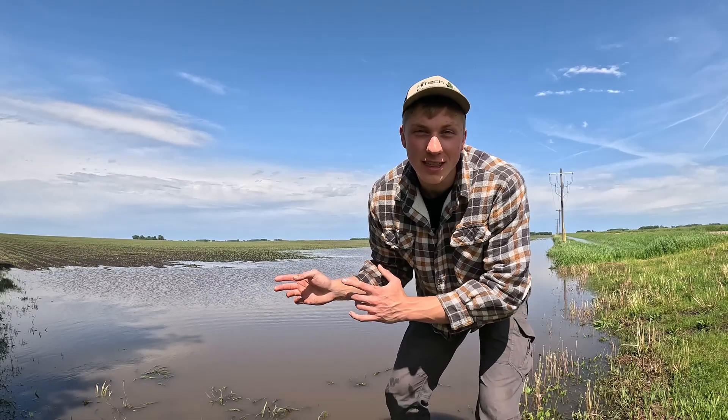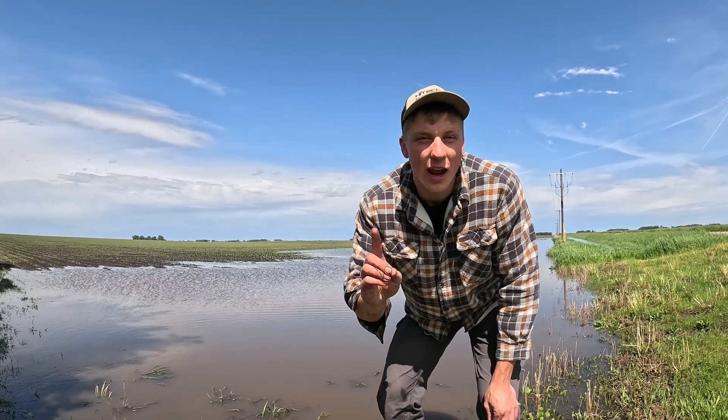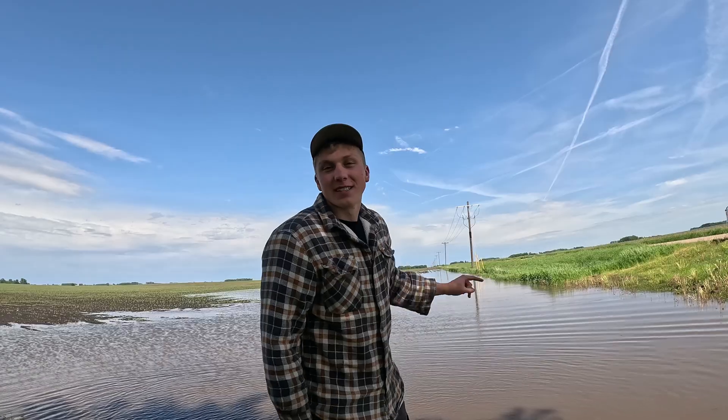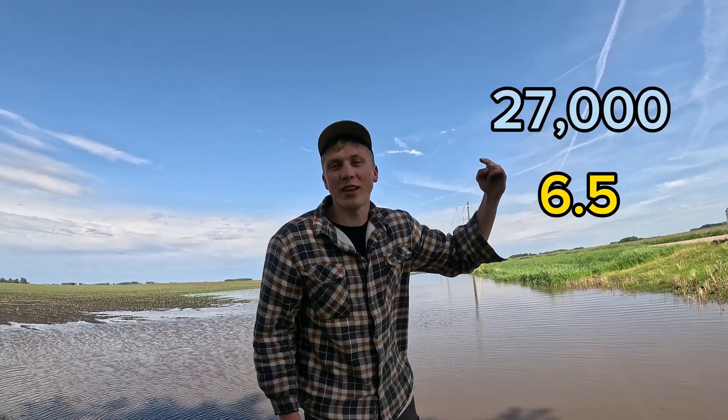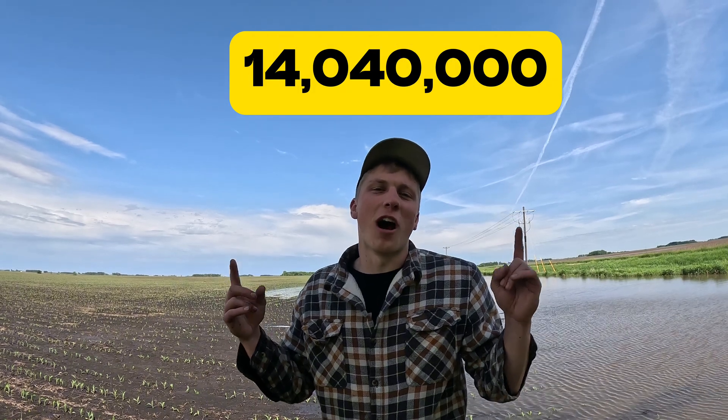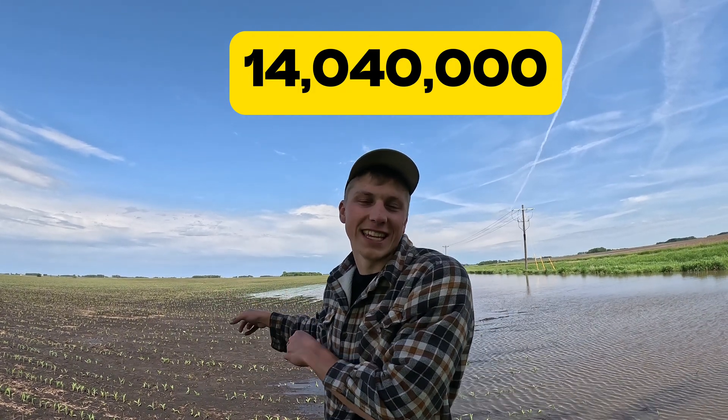The next field we're headed to had the most amount of rain out of the past three rain events, coming in right around six and a half inches for the week. An interesting thing to point out: one inch of rain over one acre of ground is 27,000 gallons of water. Since this is an 80-acre field, that means 27,000 gallons per acre times six and a half inches times 80 acres comes out to a grand total of over 14 million gallons of rainwater dumped on this field alone this week.